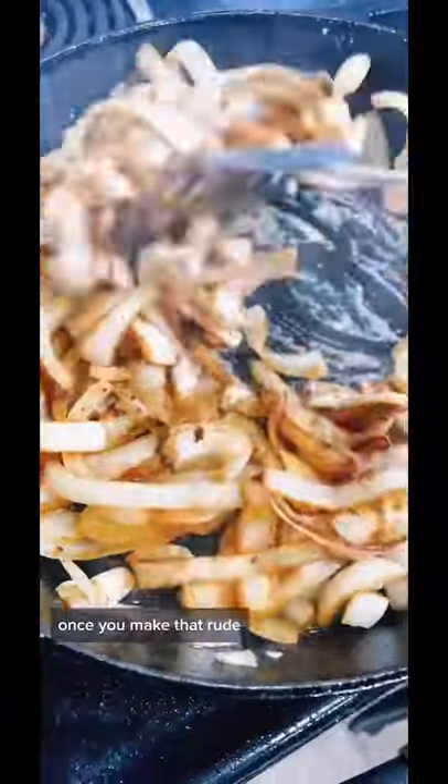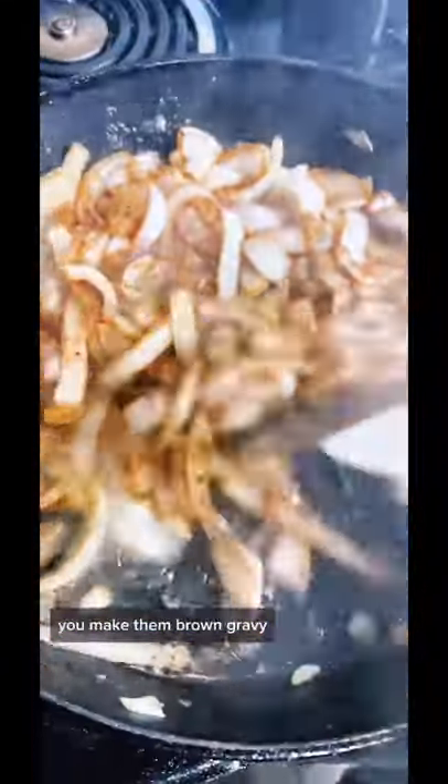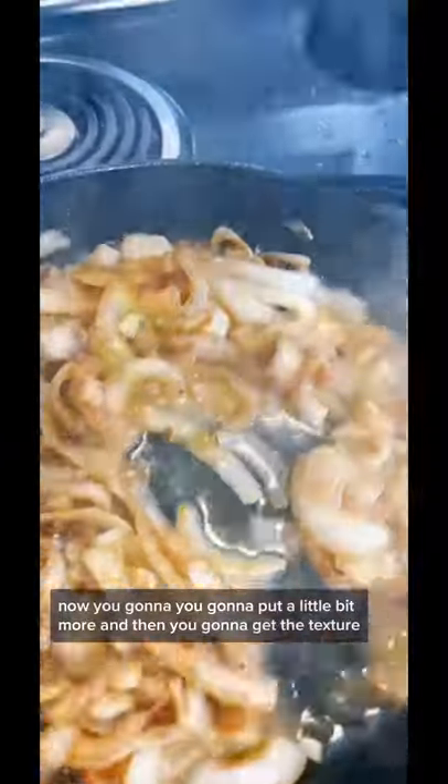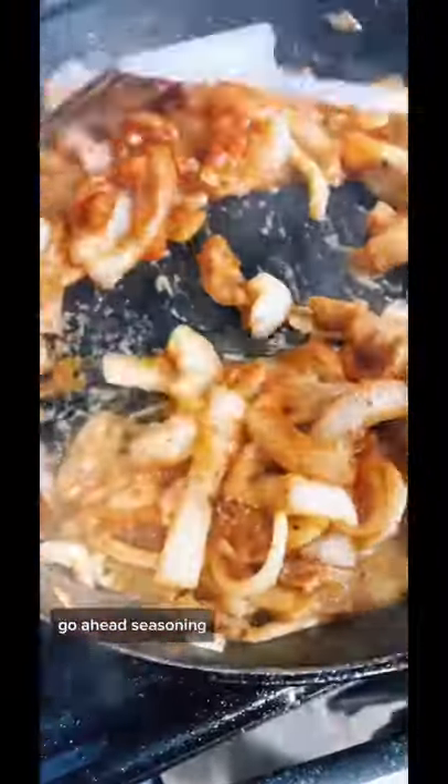Once you make that roux, you've got to add water — not milk, because that's cream gravy. You're making brown gravy, but you've got to add it slow. You can't add it too fast. Now, you're going to put a little bit more, and then you're going to get the texture. Go ahead and season it with a little bit of seasoning.